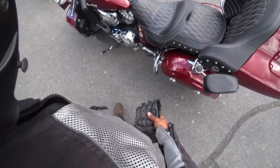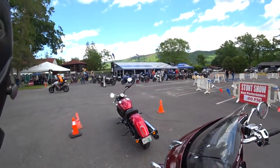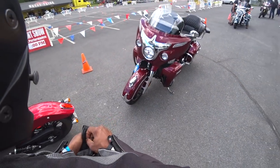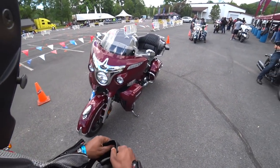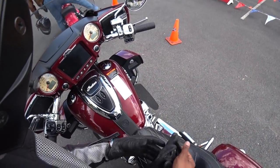Hey, what's going on ladies and gentlemen, we are back again at Americade 2019 bike demos. We're going to take out this — it's the Roadmaster, not the Chieftain, excuse me.